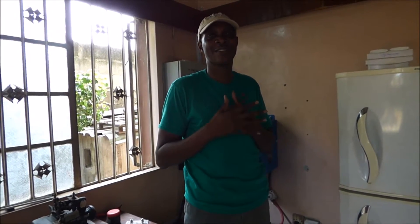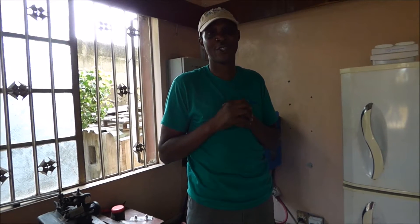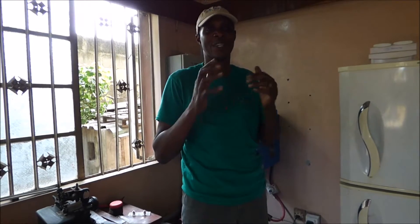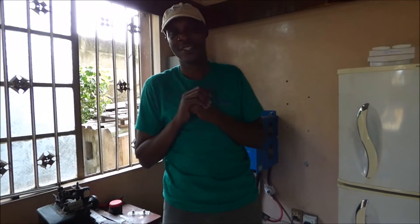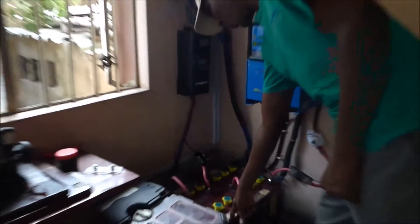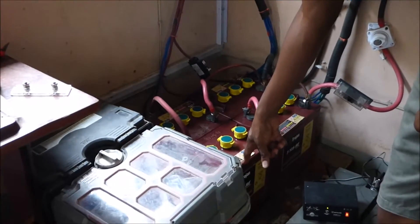We're running a new series of tests on some batteries we took off a customer, and in a few weeks we'll let you know if battery desulfators work. Let me show you the first test. About two weeks ago, this particular battery was reading a little over 4 volts.